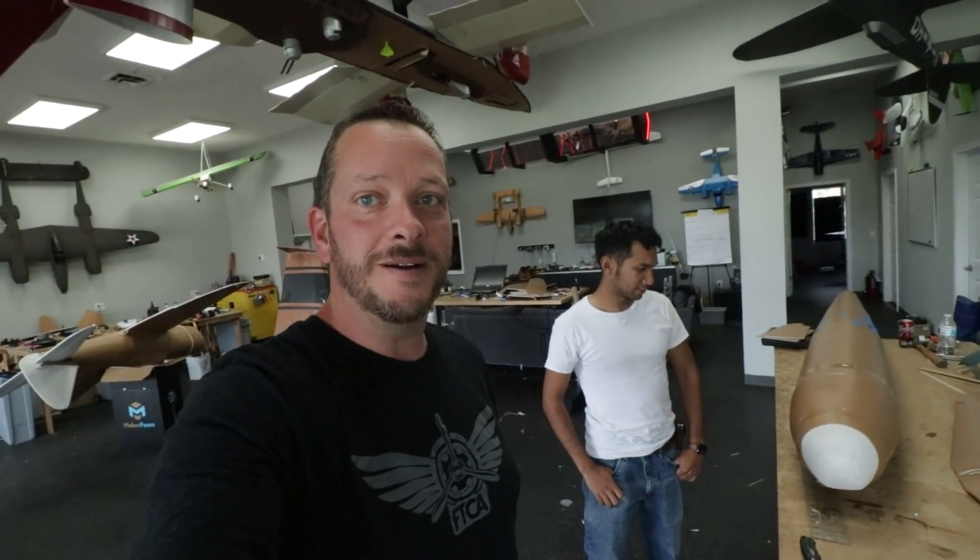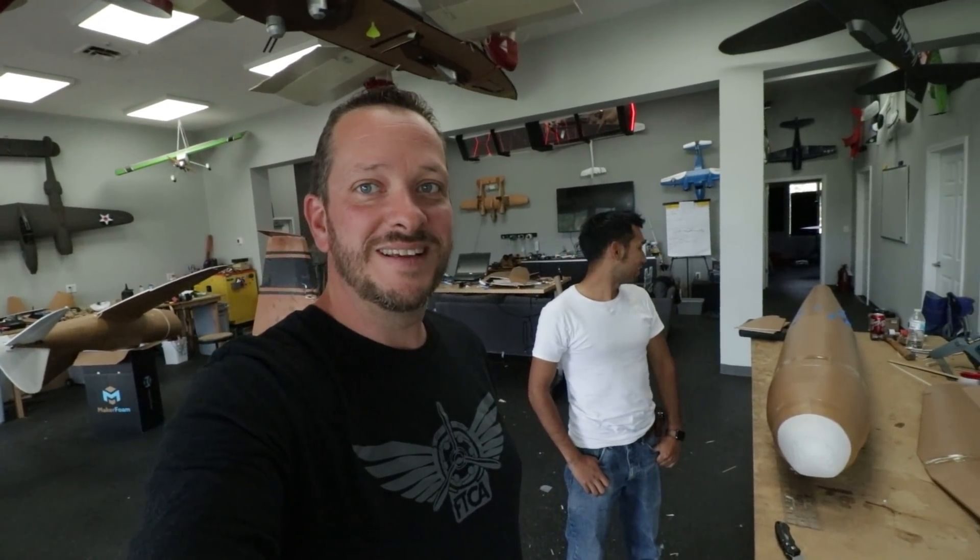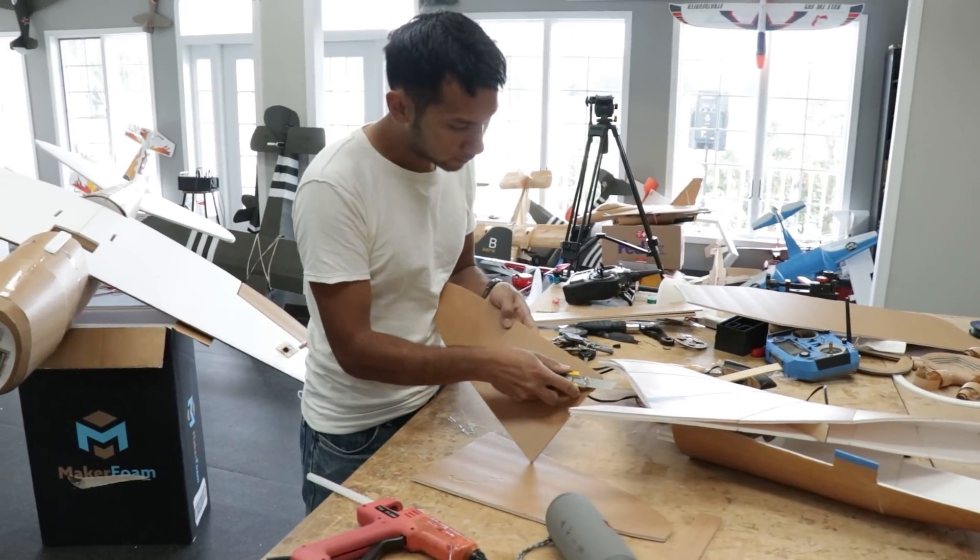It is Sunday. We have one day left — we've got to make this thing fly tomorrow. Pull out the big guns. Say hi, Peter. Hurry up, grab the glue gun, put the camera down. We've got work to do.